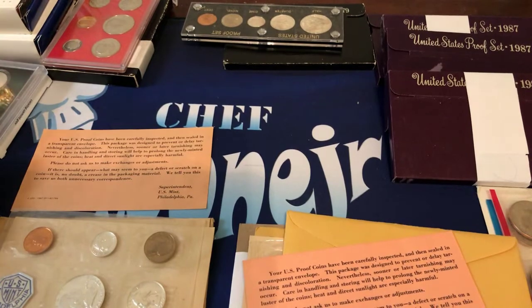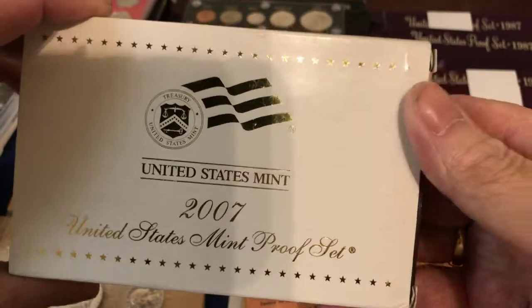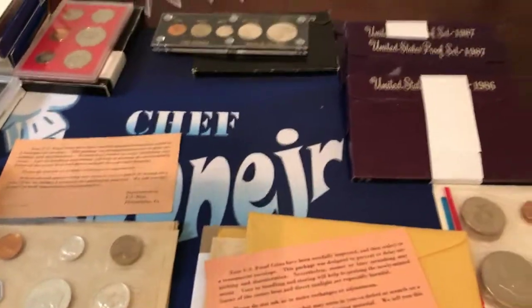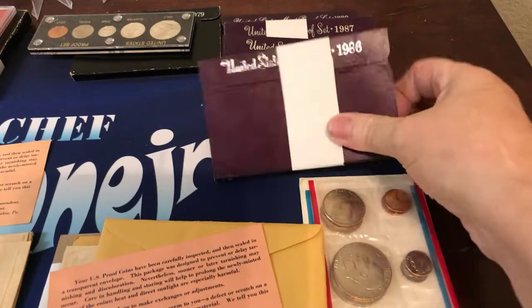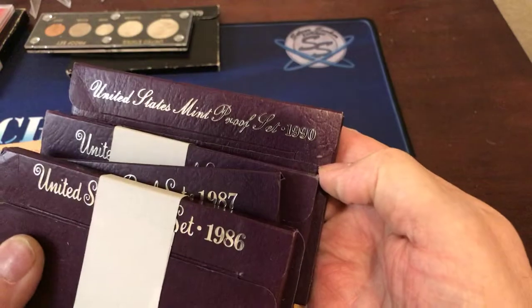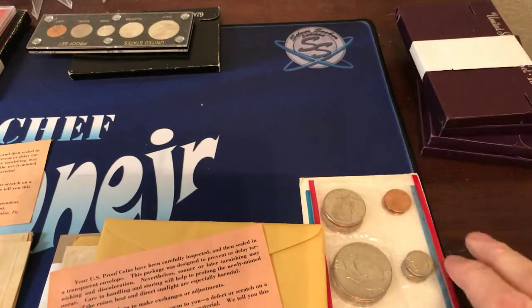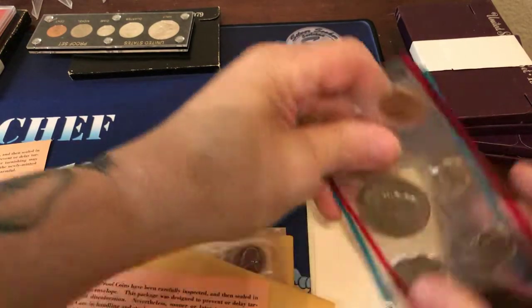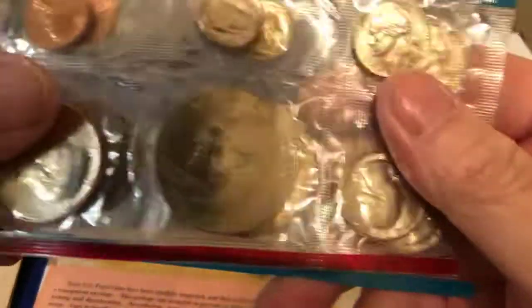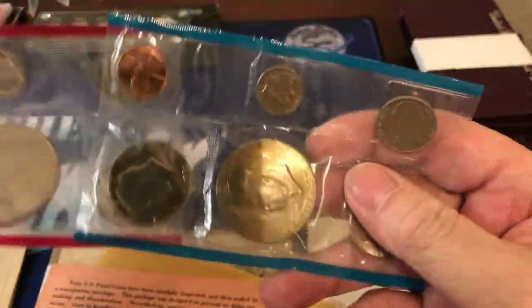I'm not going to open all these boxes but I got the 2007 — it's a proof set but it's not silver. And then I have over here the 1986, 1987, 1987, and 1990 proof sets, uncirculated, not silver. And what I got here is the 1976 Denver and Philly bicentennial.